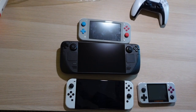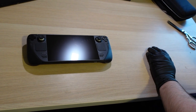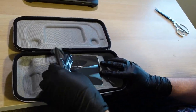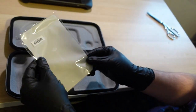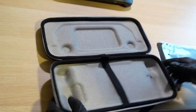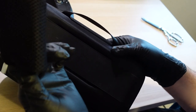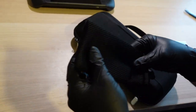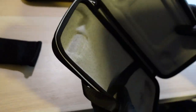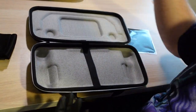I wish they'd put an OLED screen in this thing — I think it'd be so much better. Let's see what else is in the box. We get a little Steam Deck cloth for wiping the screen — very cool. And it looks like there's a little bag in here too, I guess for storage. I feel like they could have put more in the box, but there we go.